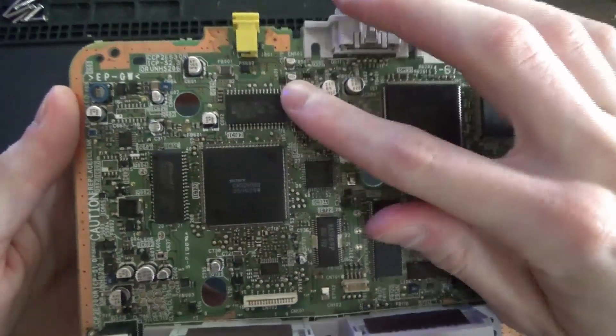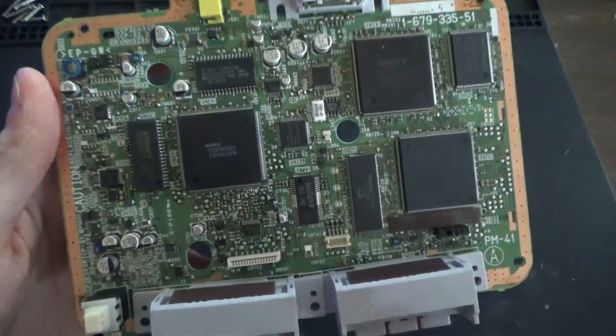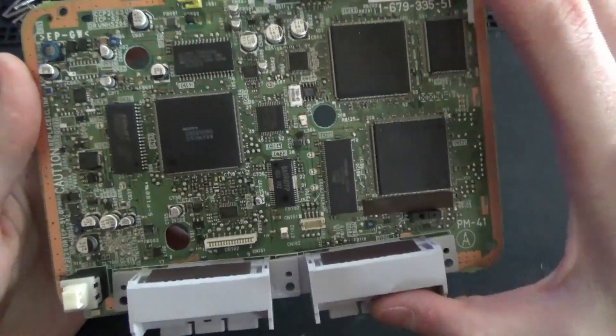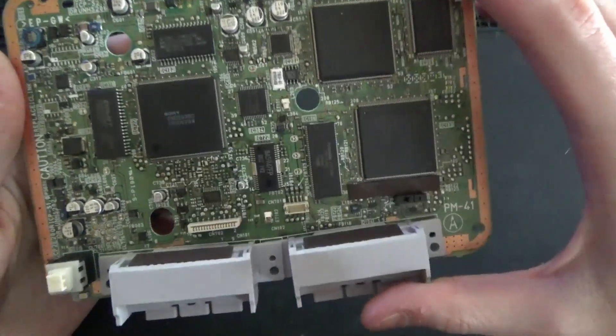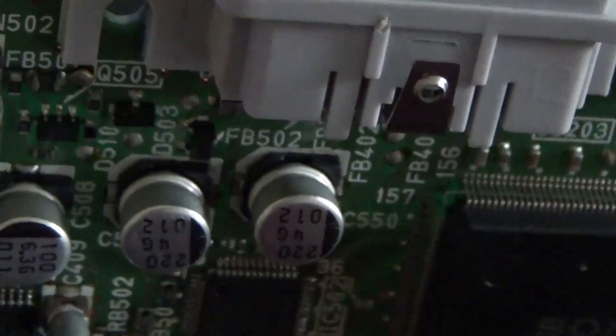These are the electrolytic capacitors — these are the three that will actually cause no video — but I bought a kit that has all of them. You can replace just these three, but again this thing is over 20 years old, they're probably all bad. Let's zoom in and see if you can actually see some leakage. Yeah, it looks like there's some crud that leaked out of this one here.